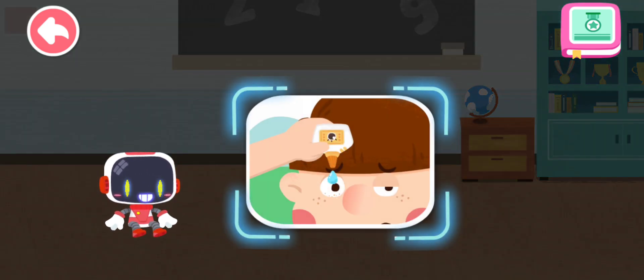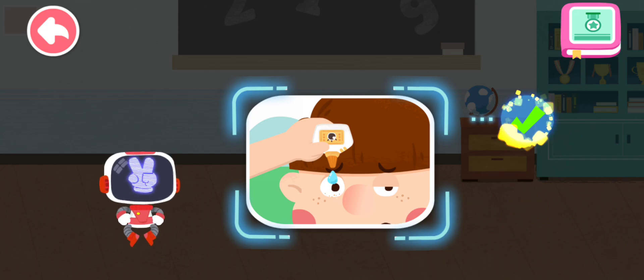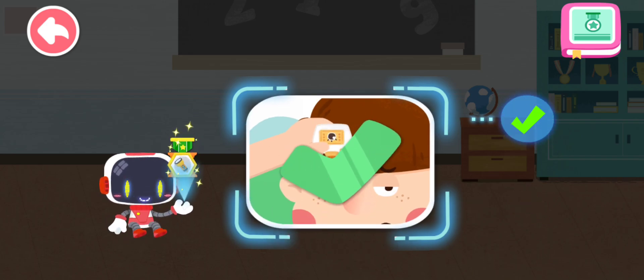Is it right to use eye drops to wash sand out when it gets in eyes? You are right — that's the right thing to do. You're awesome. Congratulations on winning a badge.